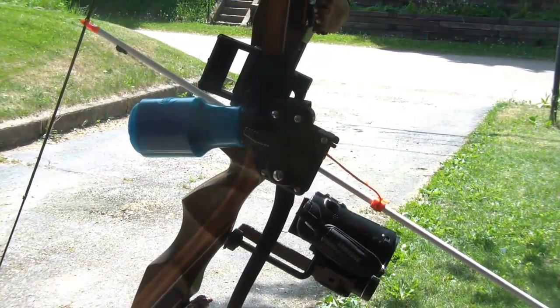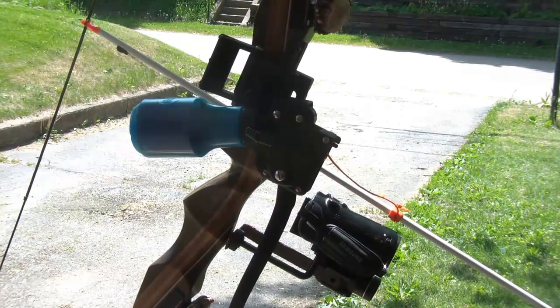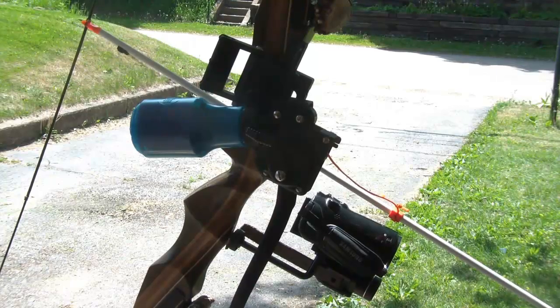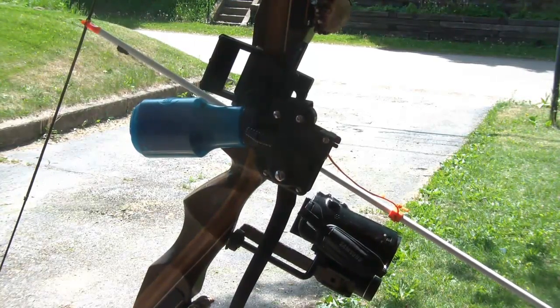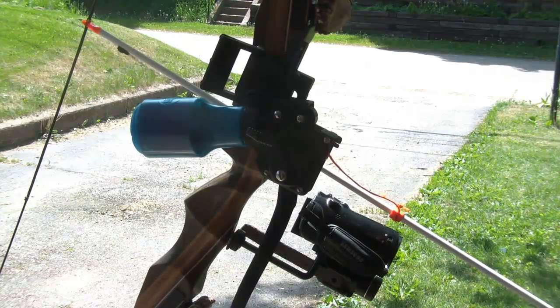I hear you say, 'But Tex, we want to see it work.' Well, the sad fact of the matter is I have yet to go bow fishing with this system this year. I would prefer to bow fish during the daylight and have a cameraman, but odds are things aren't going to work out that way.